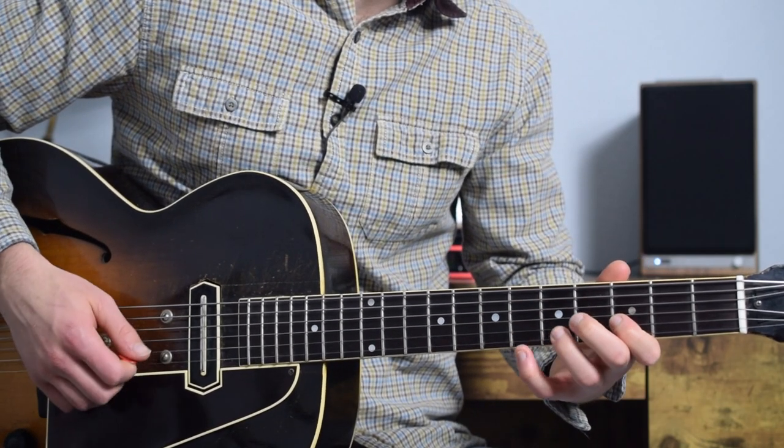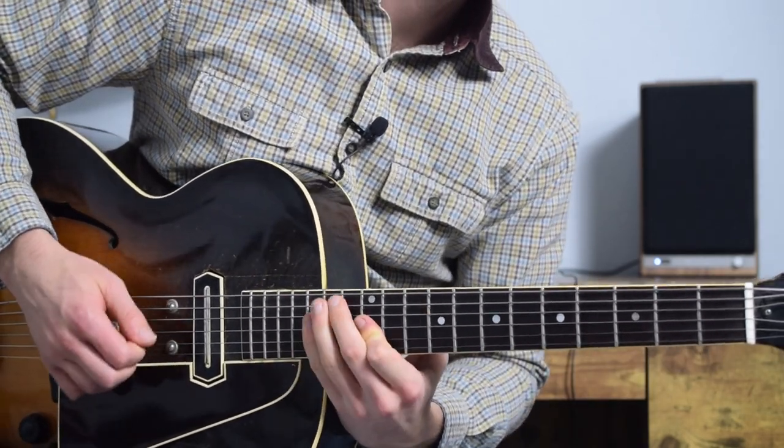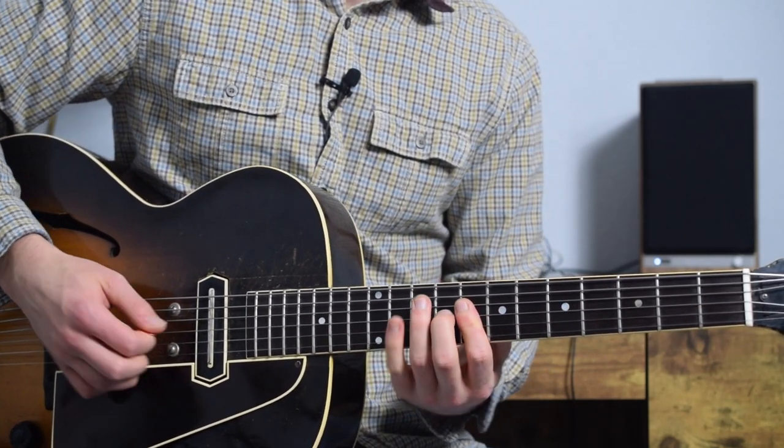In section four, we put this all together and learn the solo that you've been watching. Each section contains tab and standard notation PDFs and video files.